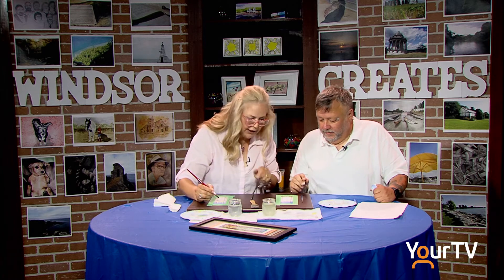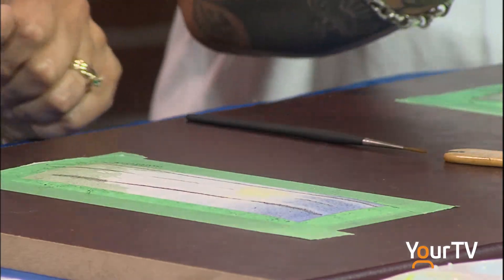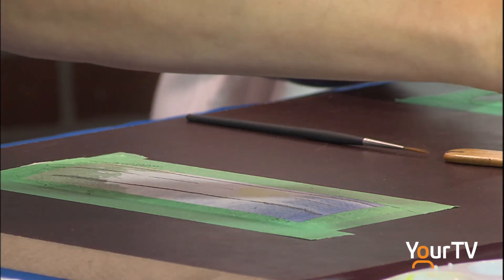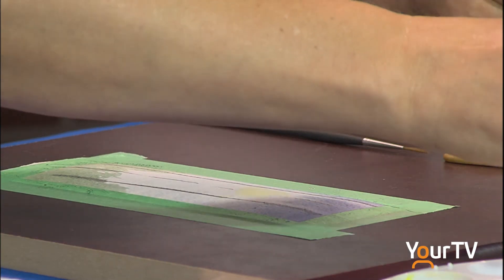That might have been a little bit thicker. Nope, that's okay. The one that's on the middle, we want this part to disappear. So we're going to just do a little bit on the top and very little. And don't go through the yellow part. And that'll show like a really strong sun, sunshine.